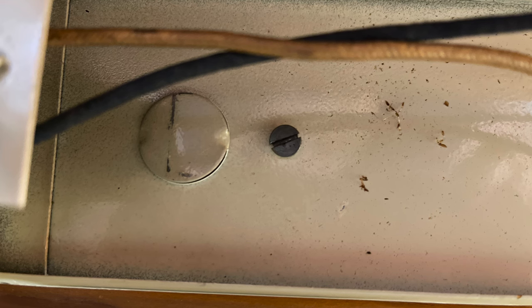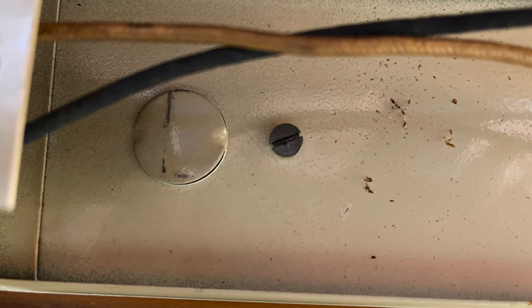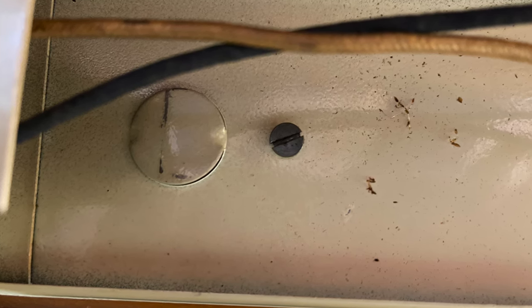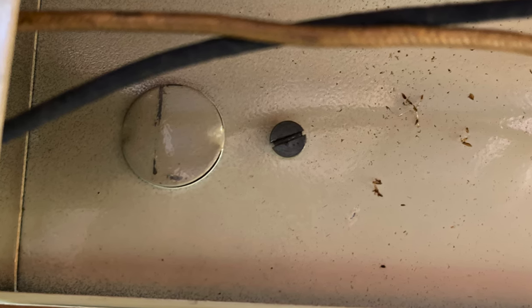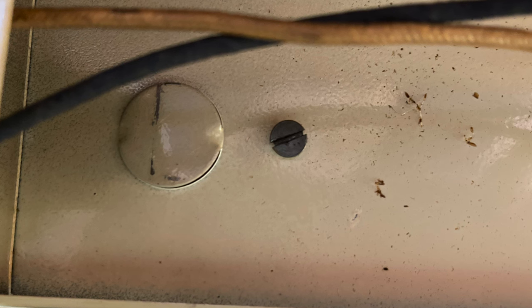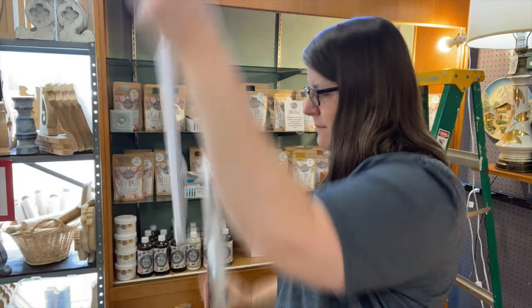The next step is to remove the light fixture itself — it's usually held in place with two or more screws. Just unscrew and remove. Make sure your cord has also been removed before trying to pull out the light fixture. Then it's time to unpack the new light fixtures.